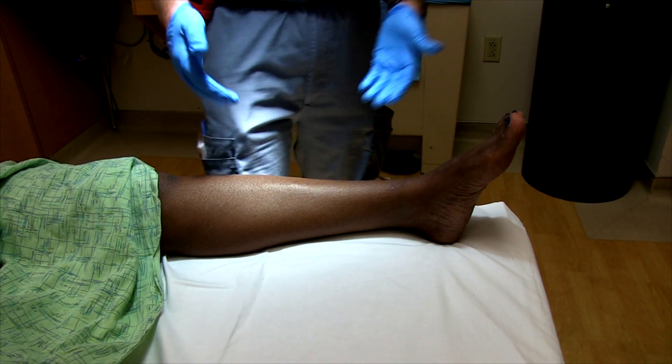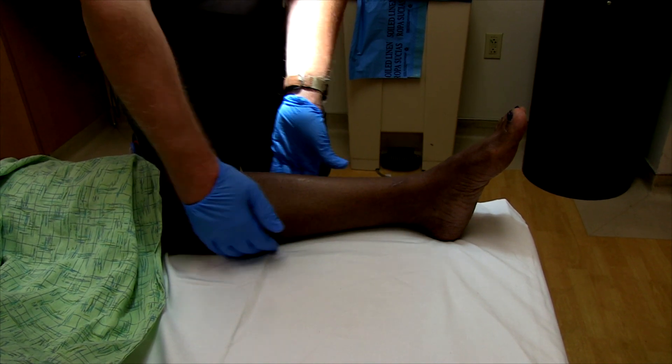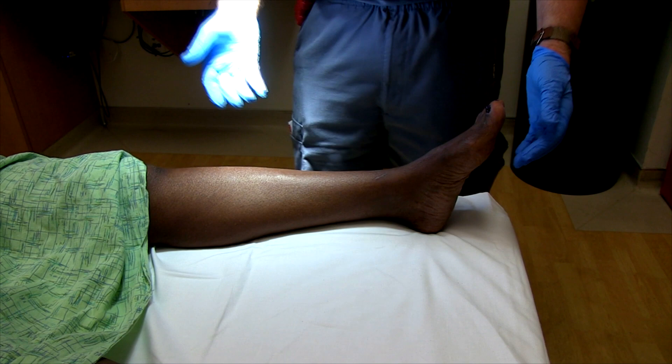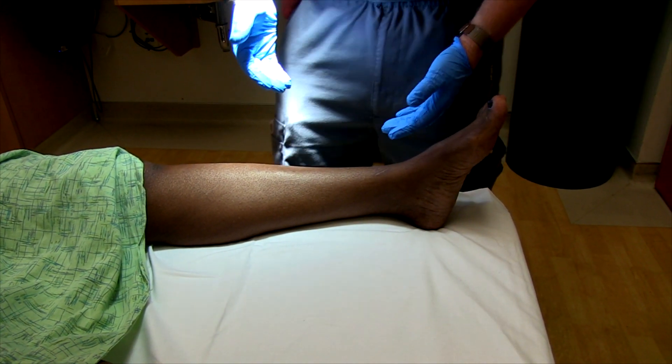How do you sort that out? Because when you palpate the calf, as this patient does, the entire calf hurts. I want to demonstrate how you isolate out the soleus muscle in your examination.